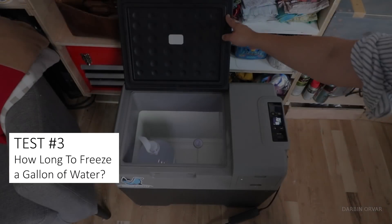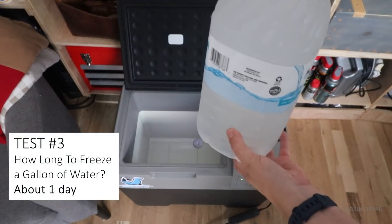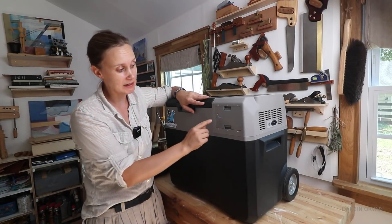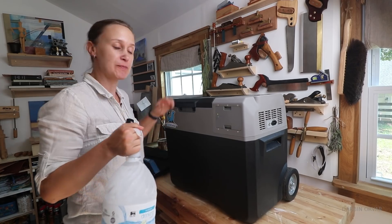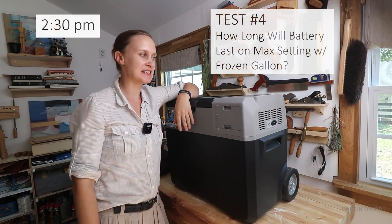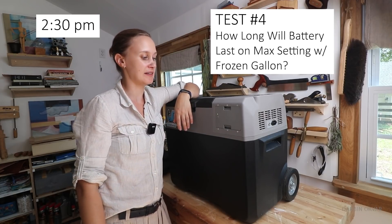Next morning — it's definitely cold. Not completely solidly frozen but pretty frozen. If you're curious how long it took to get the gallon of water rock solid, that took three days. So with the battery fully charged, I'm going to run this and see how long the battery lasts with the frozen gallon inside.